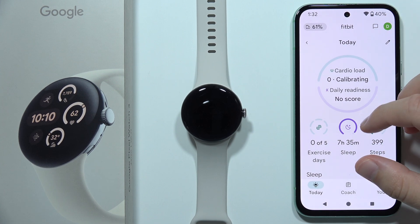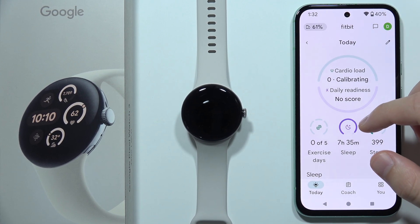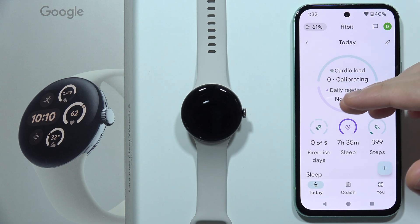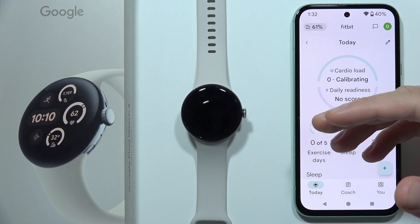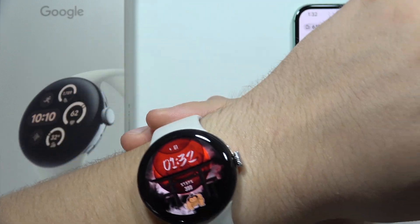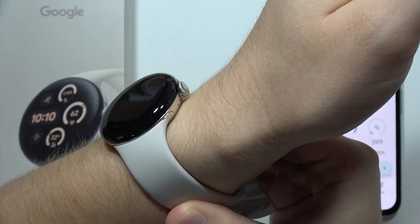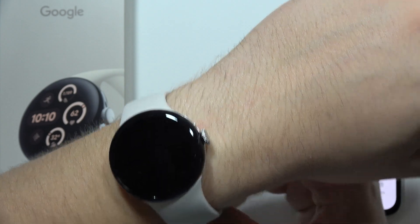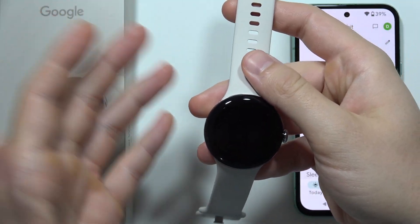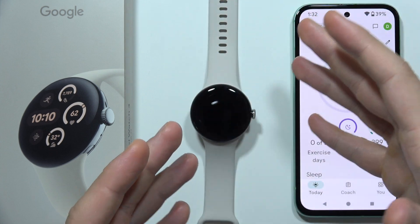And if it still doesn't work, then maybe your Google Pixel Watch 3 is not worn correctly. We have to ensure that you are wearing the watch snugly on your wrist, especially during sleep. If it is too loose, it might not detect movements accurately or track your heart rate, which is actually used to monitor sleep. So this is very important.